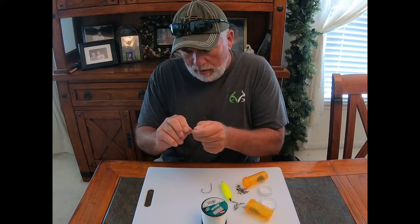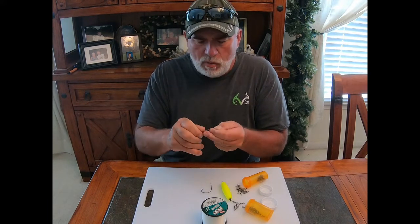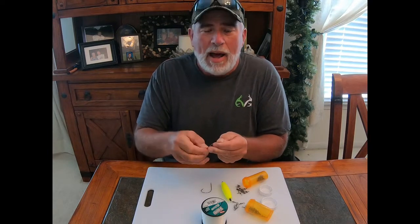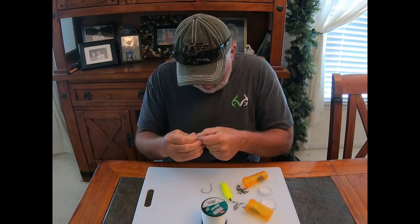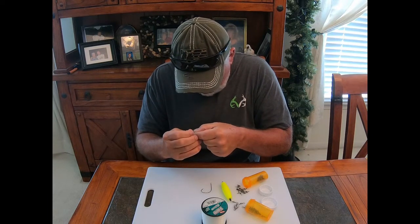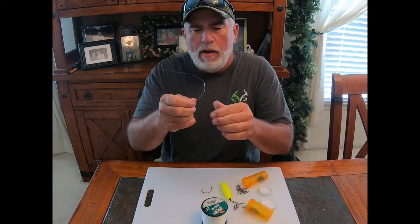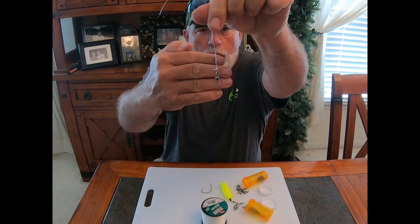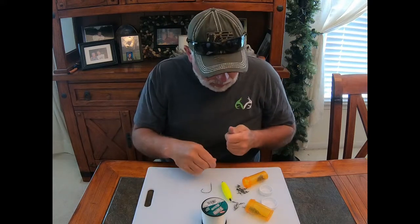I take a number five barrel swivel and tie it on. I don't use any special knots — I use clinch knots, usually give it eight to ten twists. I come back through the main eye loop, wet it, and cinch. There it is.